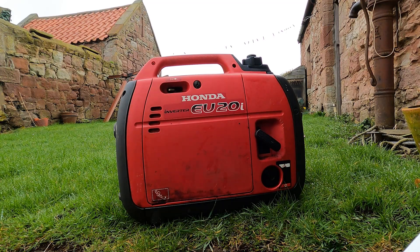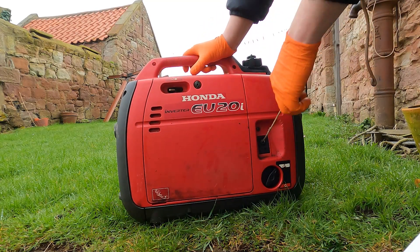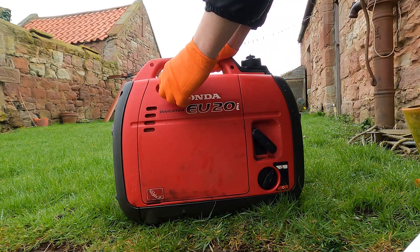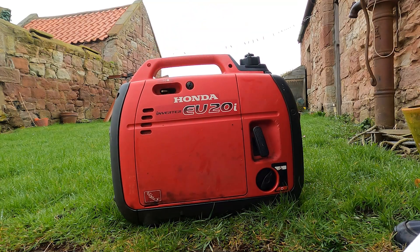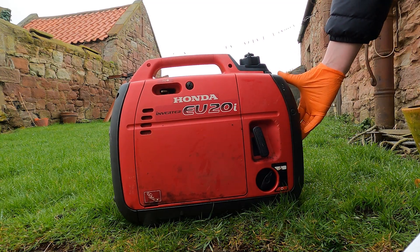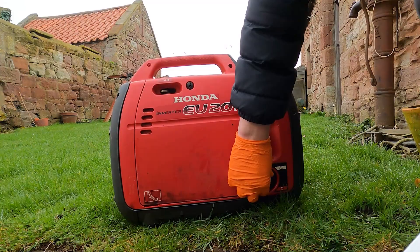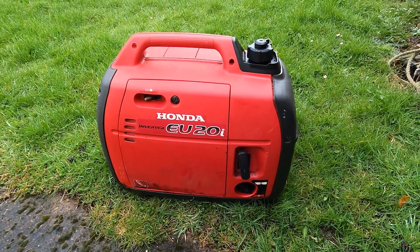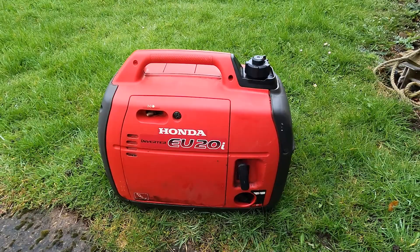Now that the engine's serviced, we can go ahead and give it a test run. Turn the fuel on, ignition set to on, choke if required, and a firm pull. There we go — that's the engine running. Fast idle, then back to idle, and then off. I hope you've enjoyed that video. That's just a brief overview of how to service a Honda EU20i inverter suitcase generator. Not particularly hard, only a few tools required — pretty much anyone can do it.